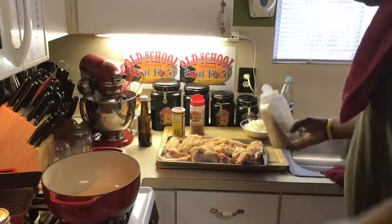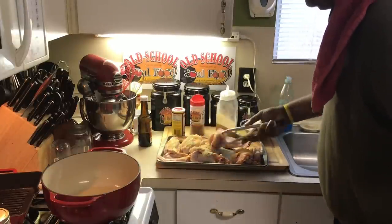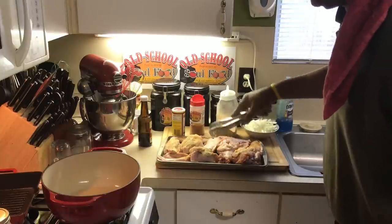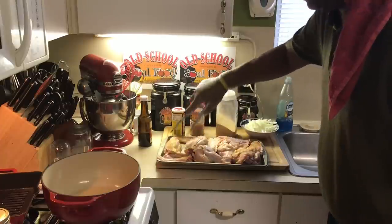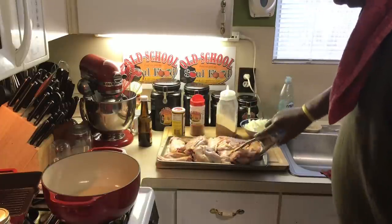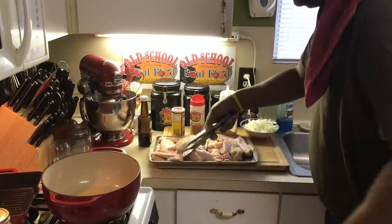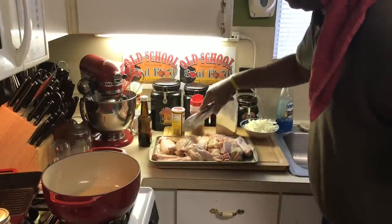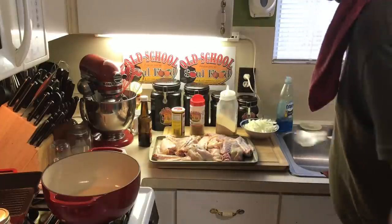A lot of people ask where I get it from. I've got a little granulated garlic too. I'm going to flip these over and season the other side. Like I said, these take a couple of hours to cook. I'm not a big turkey fan, but I love turkey wings. There's something about old school smothered turkey wings that just tastes so awesome.